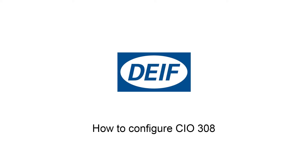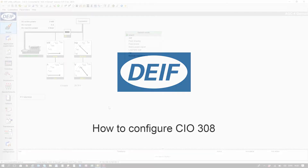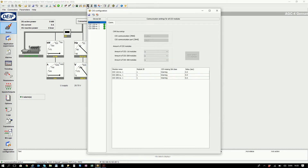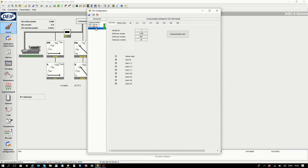How to configure CIO 308. Let's look at how easy it is to configure a CIO 308 multi-input. Here I'm connected with the DICE utility software to an AGC4 genset controller which has the CIO module connected. At the top is the CIO option where I can select my CIO 308.